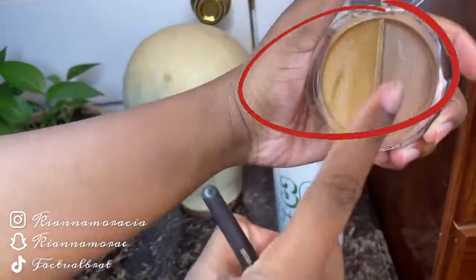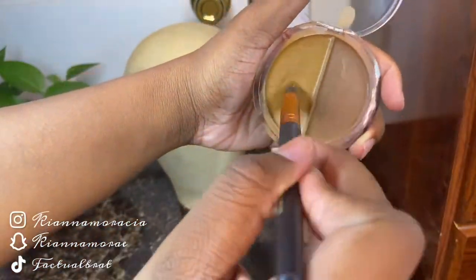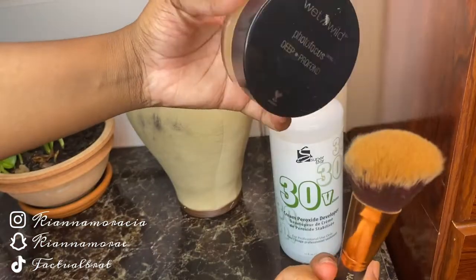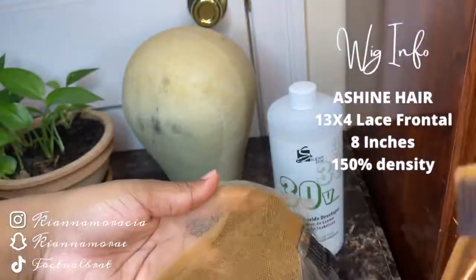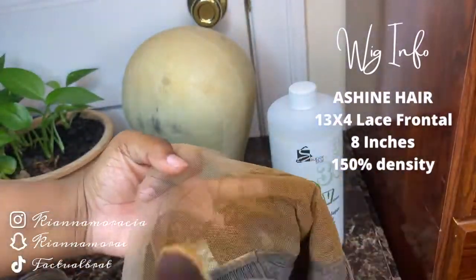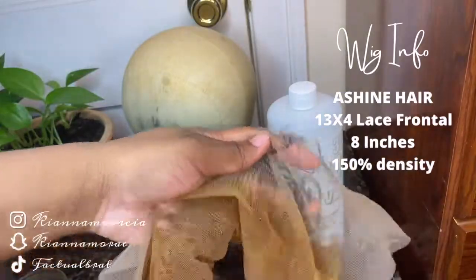First thing I'm starting off with is my Ruby Kisses cream foundation. I'm using a stippling face powder brush and just rubbing that all over. Second, I'll be using my Wet and Wild Photo Focus powder to set it, because you want to set your foundation at all times. This is what it looks like after I apply the foundation, and now I'm setting the makeup in so it doesn't run when I do my install.